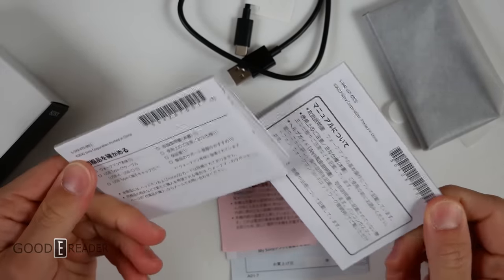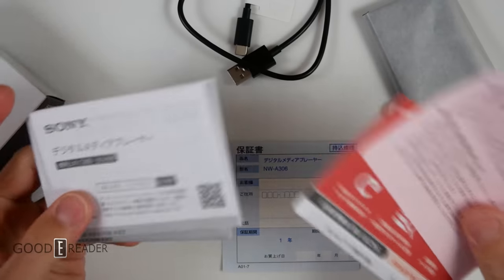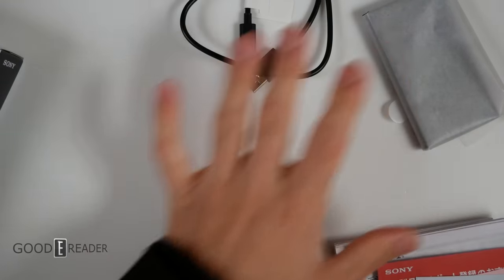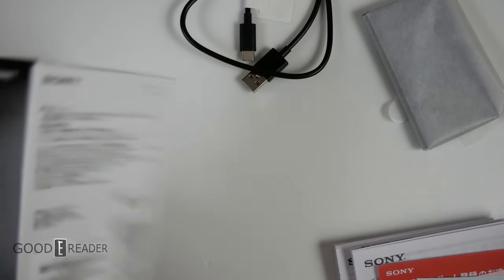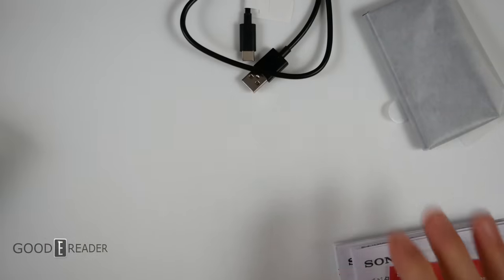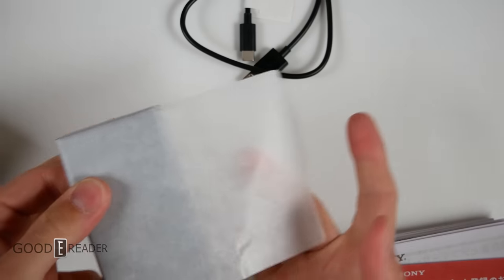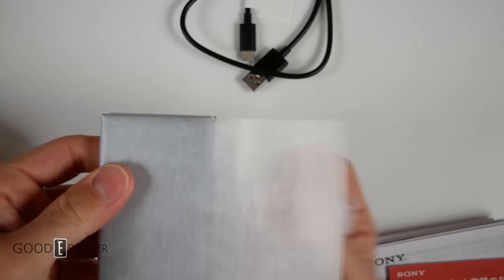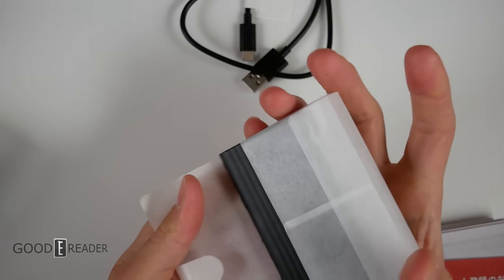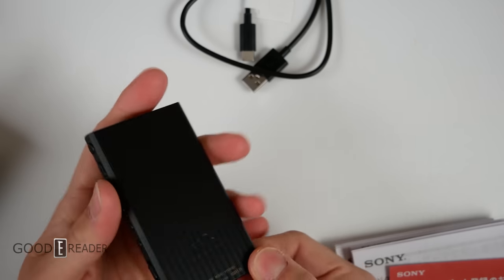It comes in English and Japanese depending on your location, and if you order locally you'll get your own language. You also get a warranty card. There is no plastic anywhere in this entire box — there's not even any tape. This is the thinnest wafer paper we've ever seen on a device. A lot of manufacturers use semi-transparent thick cardstock paper, but this is really light.